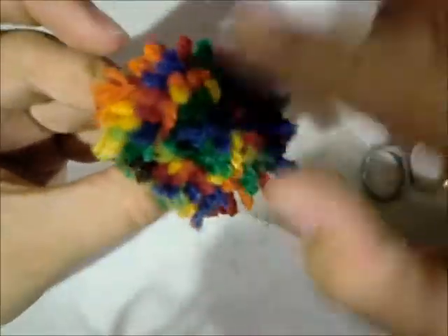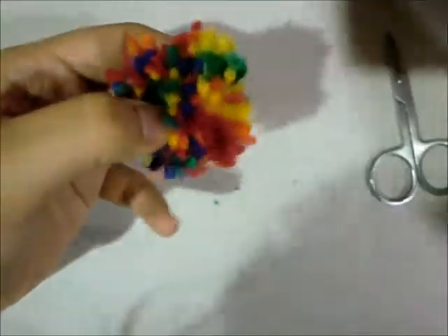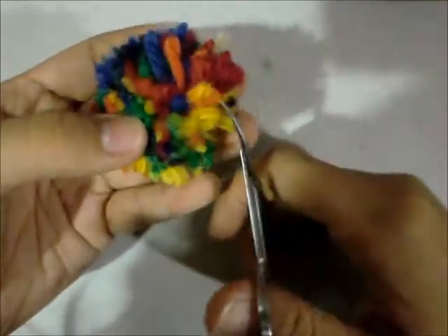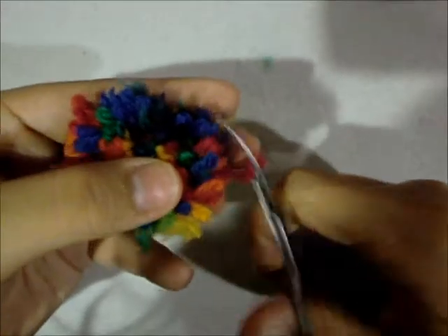Okay, so we're done cutting it all out. As you can see, the loops have turned into non-loops. Obviously this doesn't look like the pom-pom we wanted to make yet, so we're just going to play around a bit with our fingers. It's not a ball shape yet, so what we want to do is trim it so that it becomes a ball shape — just cut around the sides to make it more circular, and keep doing that. After you've trimmed it for a while, just play with it and shape it.